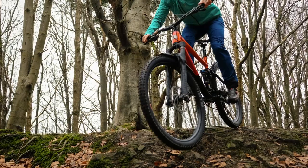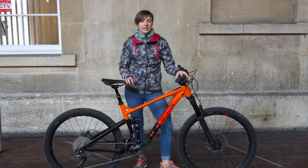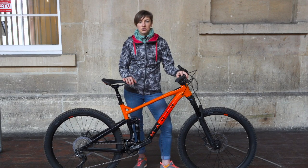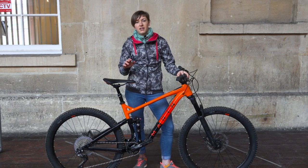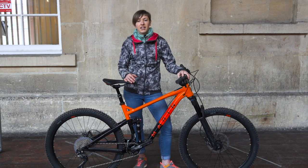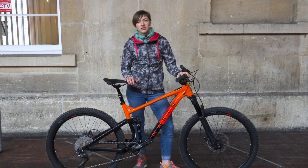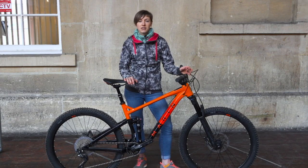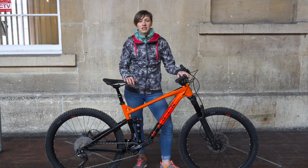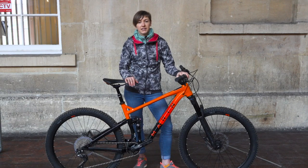The last word though is this: the Marin Hawk Hill 3 is well sorted and a good value build that completely blurs the lines between XC, trail and even enduro bikes. It can hold its own with longer travel bikes, it's well specced and it comes in at a very reasonable price too. It's hard to fault this versatile bike — whilst it's not ground breaking in terms of design or geometry, it does its job of being a fun, lively and capable trail bike very well indeed.